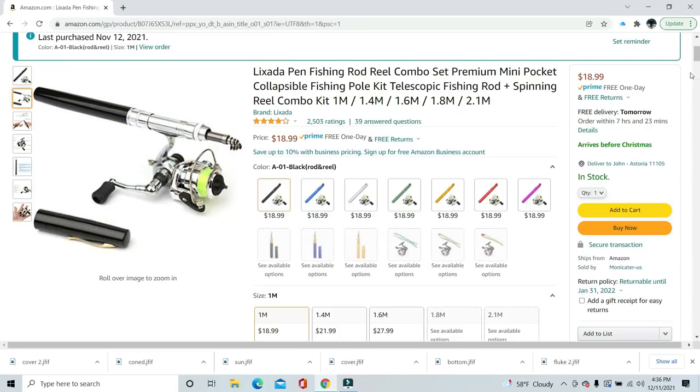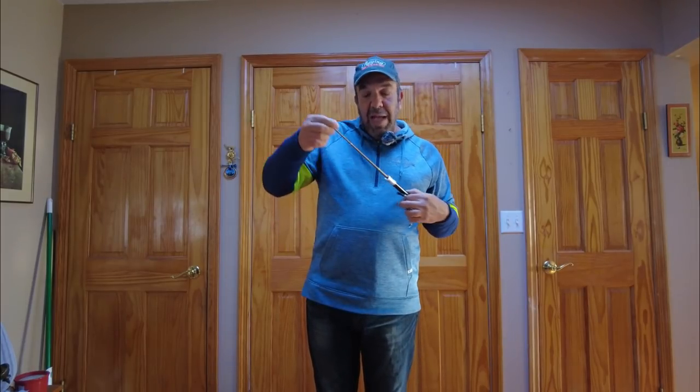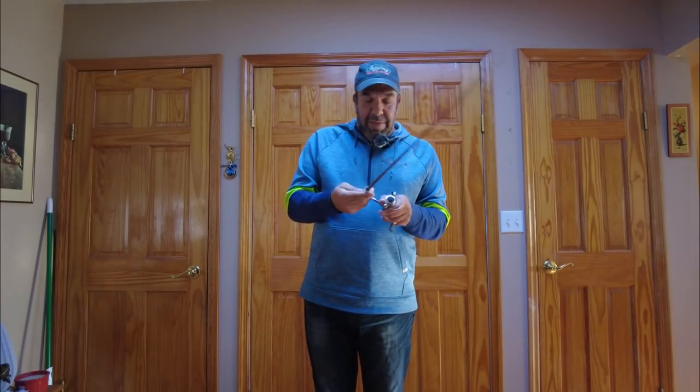We're back, and yeah, it's exactly as described. The pen cap comes off, fits in your pocket, opens up, and a reel goes right in here. I did end up using it on my last charter of the year.